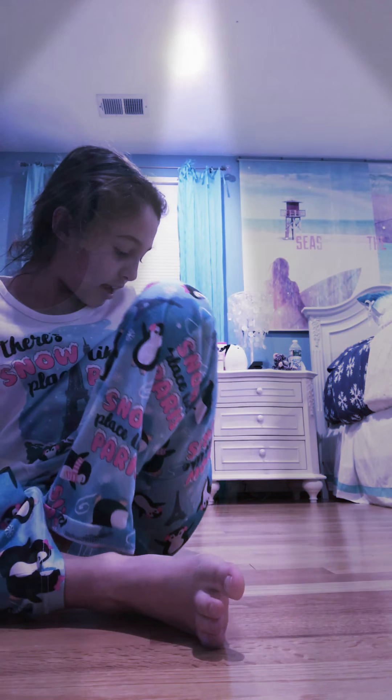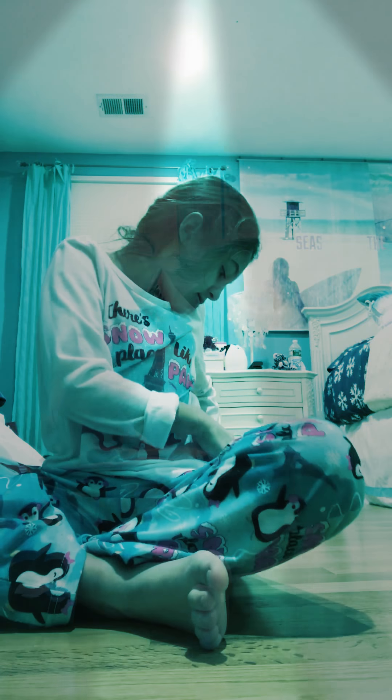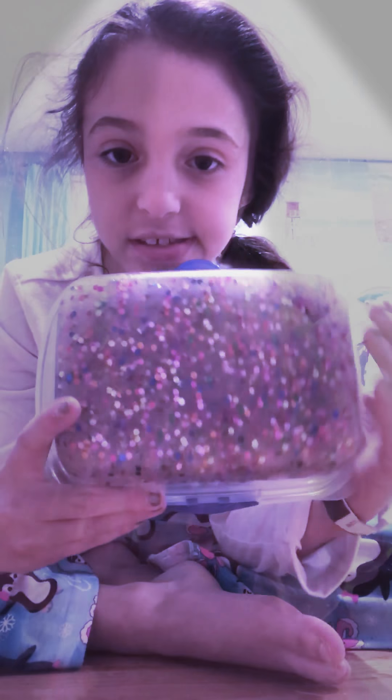Today I'm going to be showing you my slime collection. I currently have two slimes, so this first slime is a clear base slime. I made this today with an Elmer's kit and it has these cool little sparkles, some foam beads, and some slushy beads.